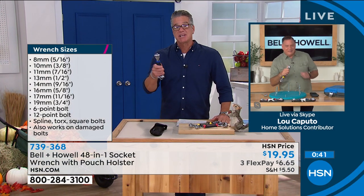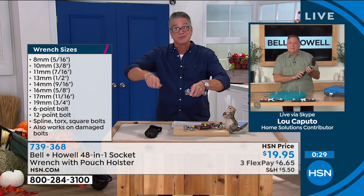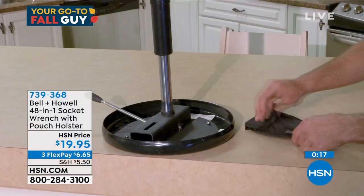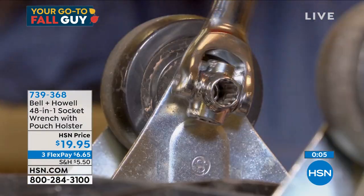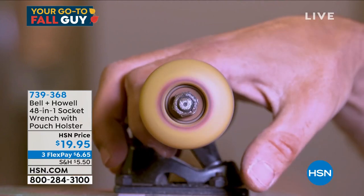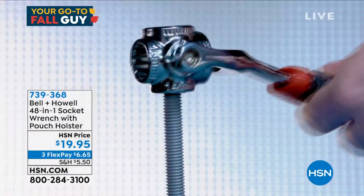All the wrench sizes are right there: 8mm, 10, 11, 13, and more. If you've ever fixed a lawnmower, worked on a combustion engine, or even put together furniture where you need to hold a nut while screwing from the other side — get one of these. It also replaces box wrenches. Half the time I'm trying to figure out which box wrench I need; you don't need box wrenches anymore when you've got your 48-in-one socket wrench.